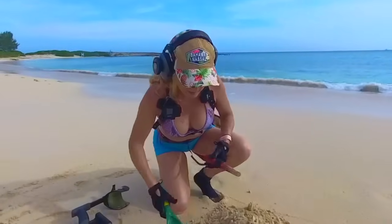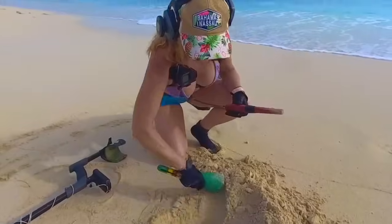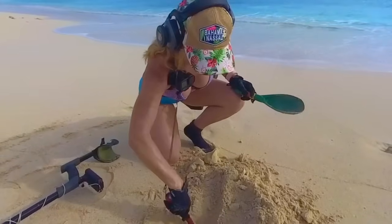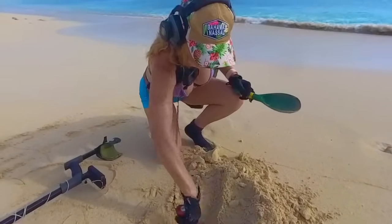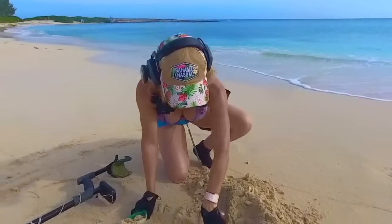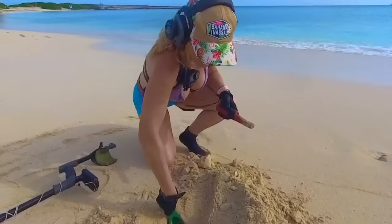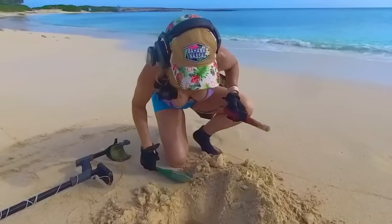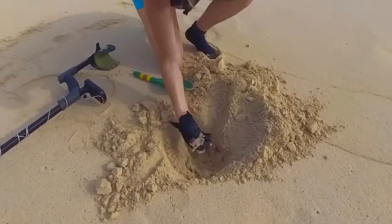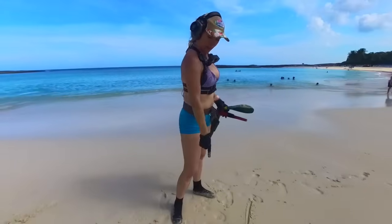Finally getting in the vicinity here. The humidity here in the Bahamas is really something, so soon I'm going to go hunt in the water to cool off and hopefully find some gold. Oh, I see something green — here we go, something heavy. It's a key. So our first target of the day was a big old green metal key. We'll keep going.